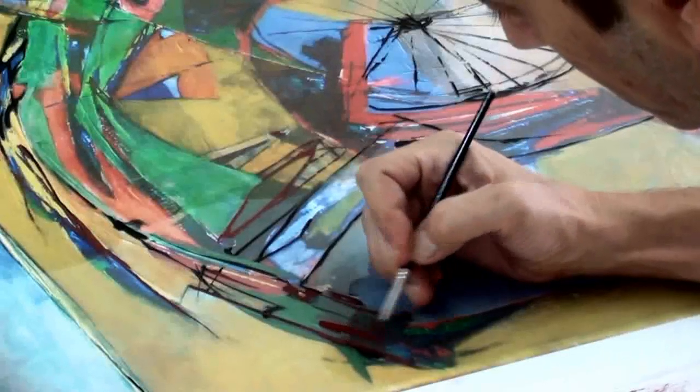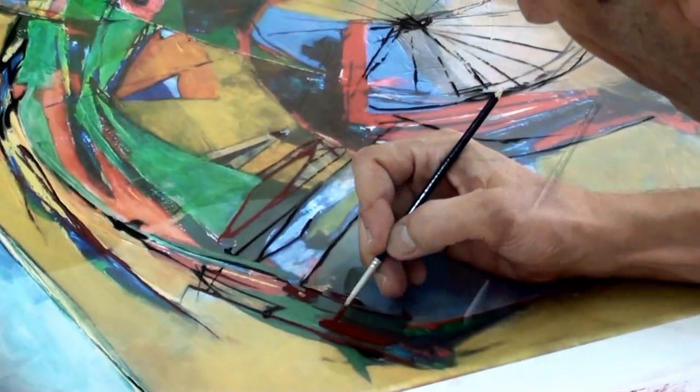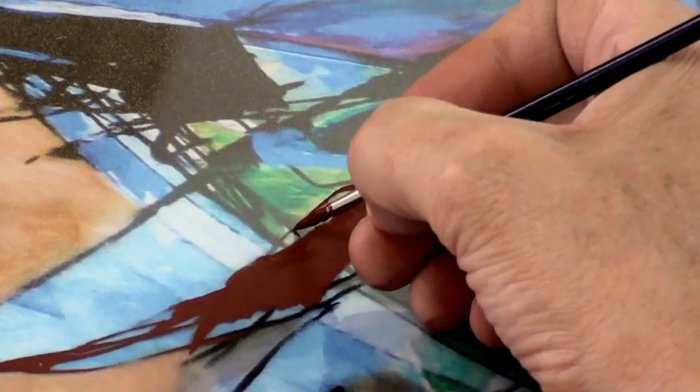Unfortunately it's not done yet, because then he's going to take it and correct it again right on the original proofs. Then he comes back to the studio for another proof. Hopefully it will be done.